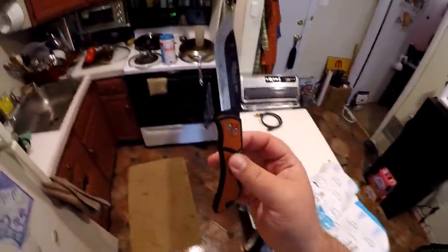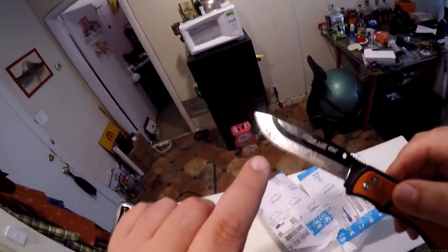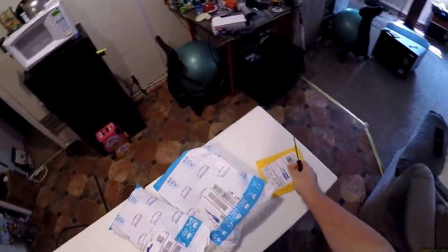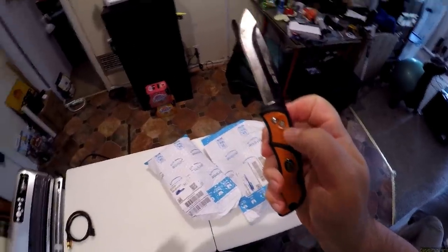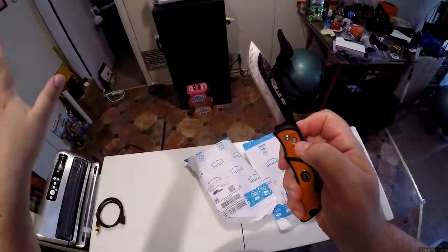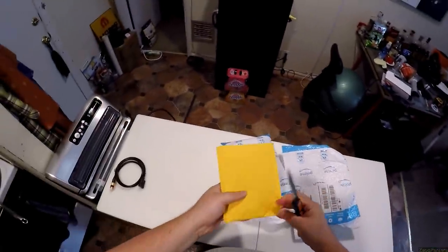Don't thank me, thank the knife which is linked in the description. I need to get rid of this blade now because it's looking nasty. Why don't you get a real knife like a SOG or something? No, because I can hit this button here and the bottom half just flies away and then I have a new one on.